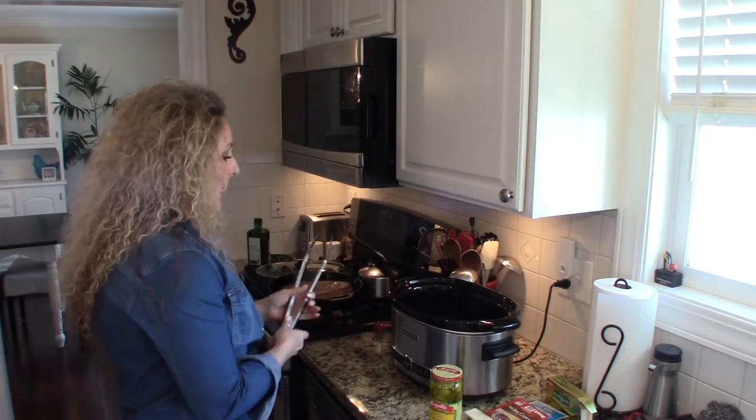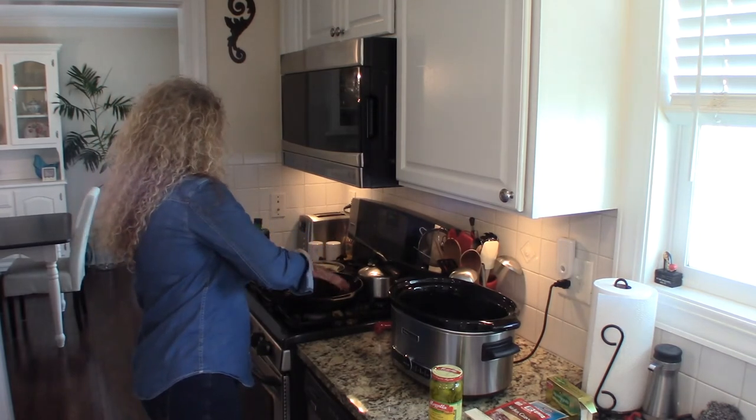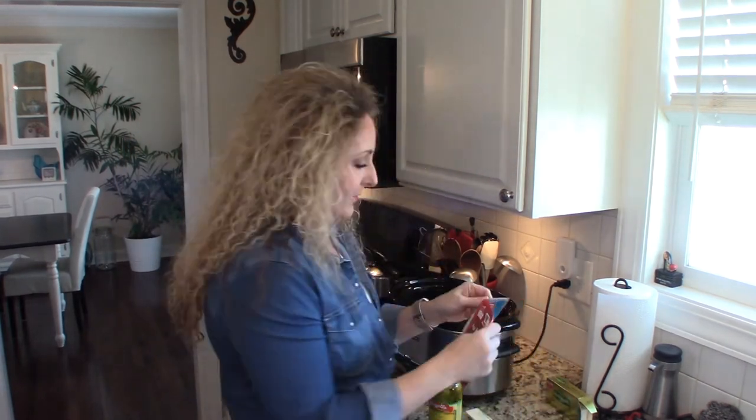So we're going to go ahead and put it in the crock pot. Super simple crock pot meal. Then we're going to add some flavors.